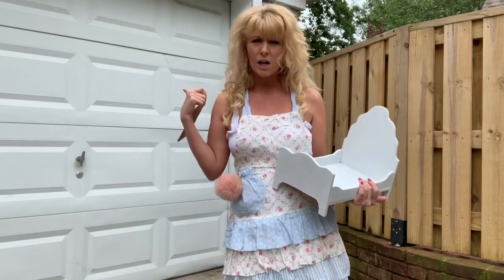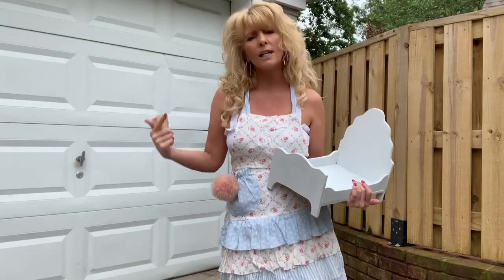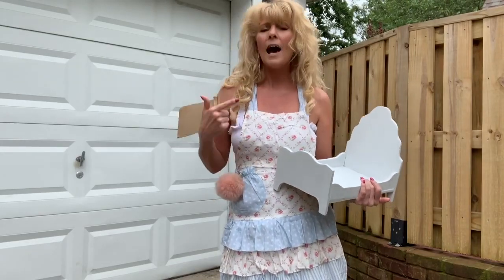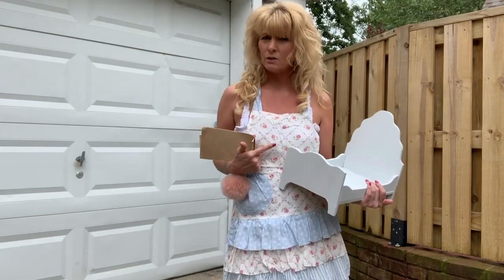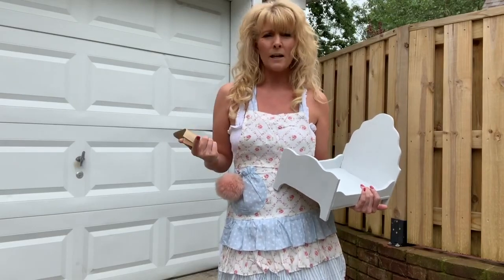Use any kind of paint you got in the garage. I am the DIYer that just uses what you got. Any kind of old white paint is going to work because I'm going to put roses on this. I'm going to sand it down, antique it, and then I'm going to make all the bedding for it.